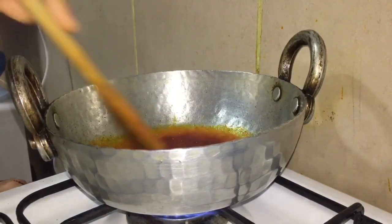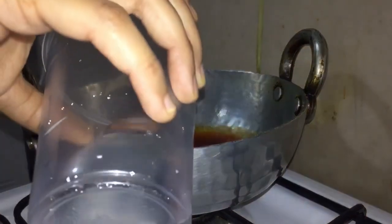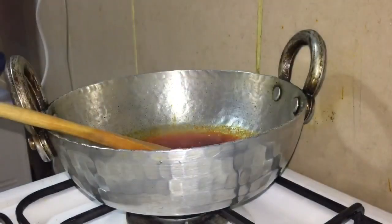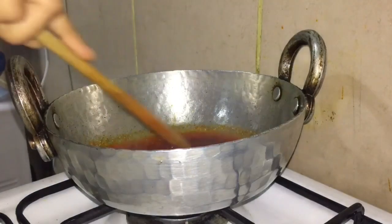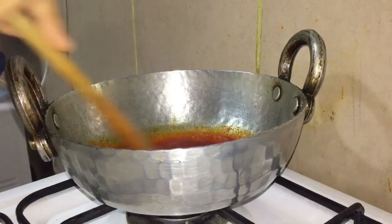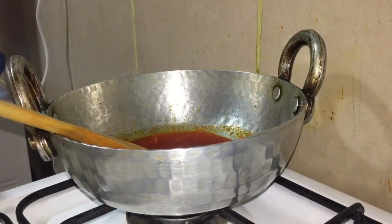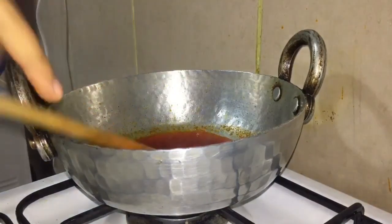I will add a little water to the masala and mix it. Then I will add oil. Now the oil has separated.